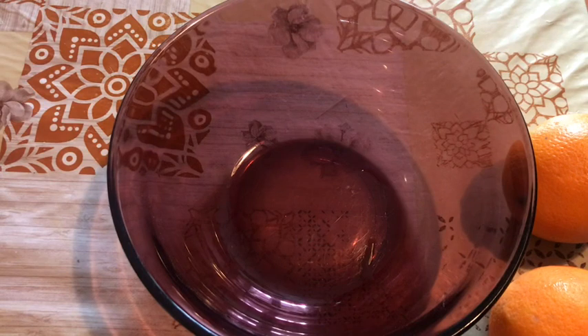Now I am going to put the cake in at 180 degrees. I am going to put it on top of the oven for 40 minutes.